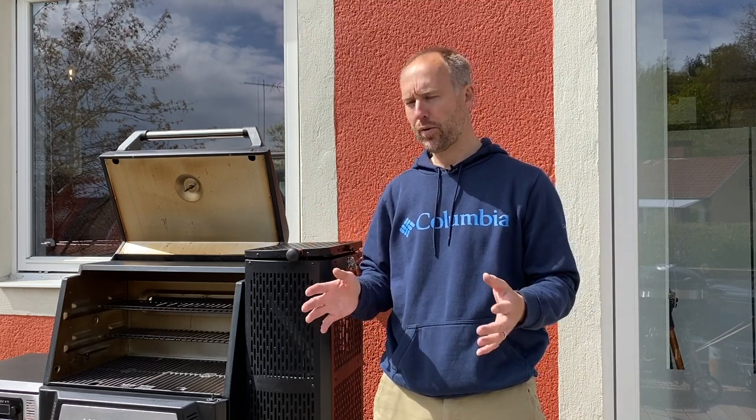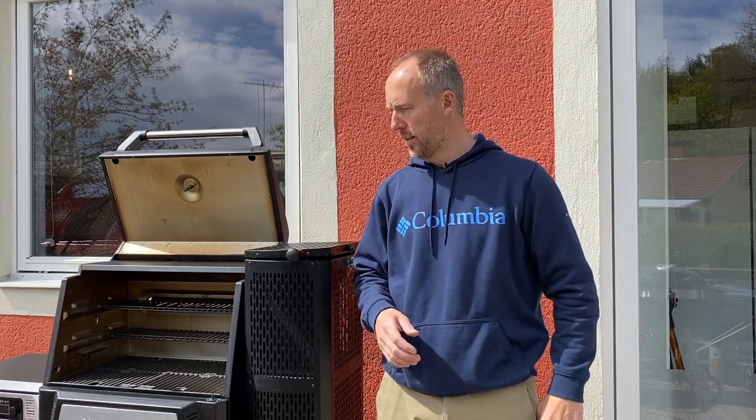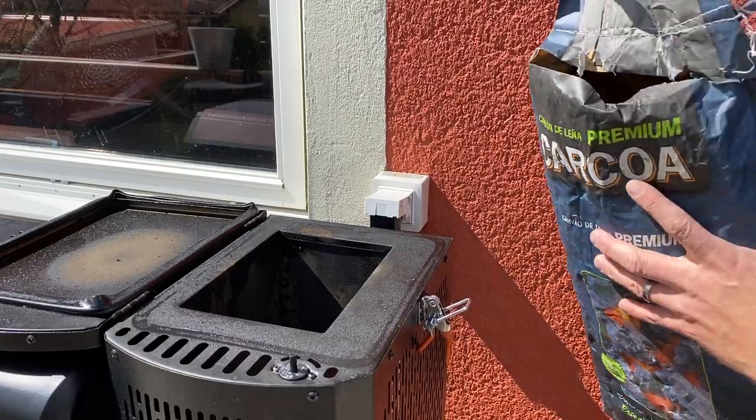It doesn't get much easier than that, and it doesn't get much better. It's almost like it's too easy, so let's start cooking. We're going to fire it up, check temps, and see if it's even or uneven. No smoker is ever perfectly even in temps in the food chamber — it's just a matter of knowing how uneven it is, or if you have any hot spots. We're going to do a quick check on that, but then we're going to sear some nice ribeyes. Enough talk — let's get this thing fired up.